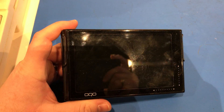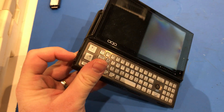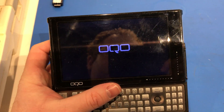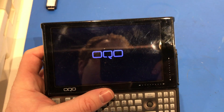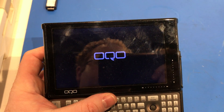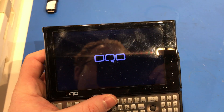Today I'm going to be showing you the OQO Model O2. This is an ultra mobile PC, or UMPC. It's running full Windows XP. You can also run Windows Vista, 7, or 10, but I feel like this machine, being a 1.6 gigahertz VIA processor, runs much better with Windows XP.